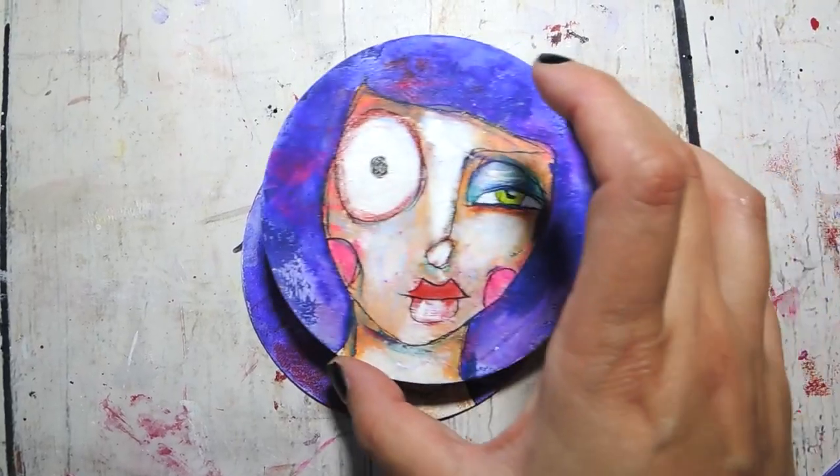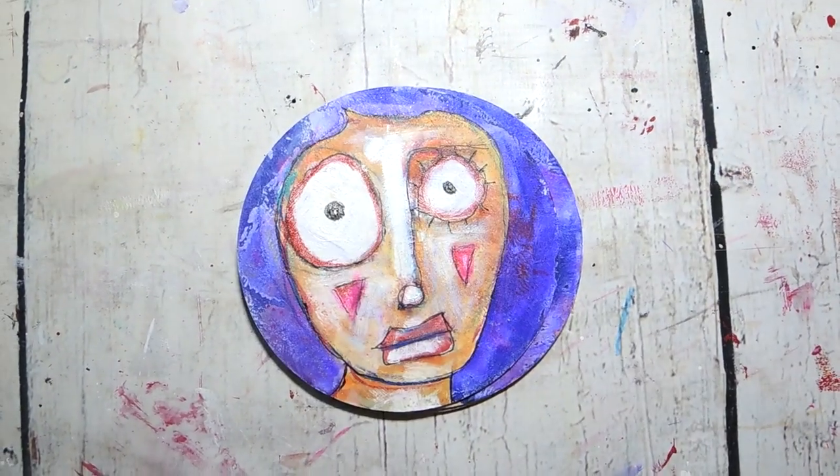Hi, I'm Iris — artist, teacher, vlogger, and recovering perfectionist. Today I thought it would be fun if we painted some beer coasters. I hope you'll join me and let's get going.